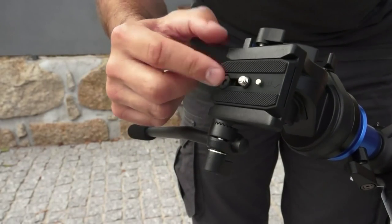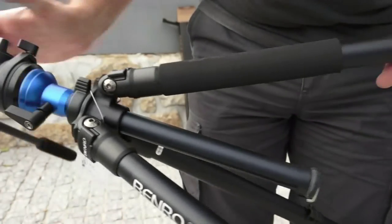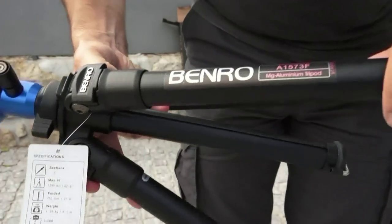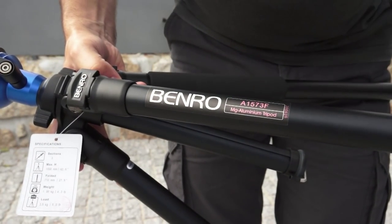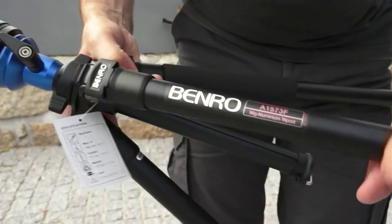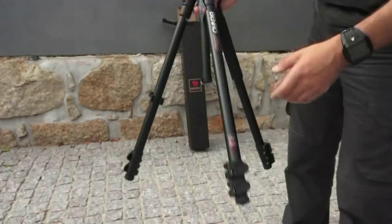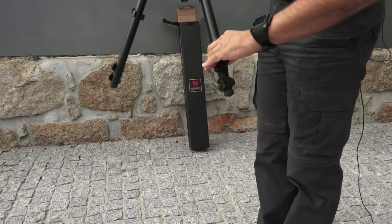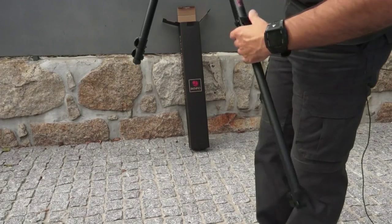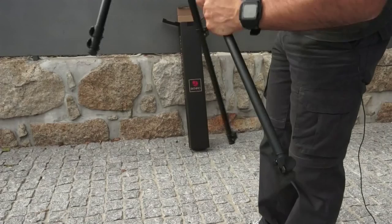This is the head S2, and this is the most conventional adapter for most cameras. As we can see here, it says this is a Benro magnesium aluminum tripod. It's a very nice product. I will open it and see how it works.